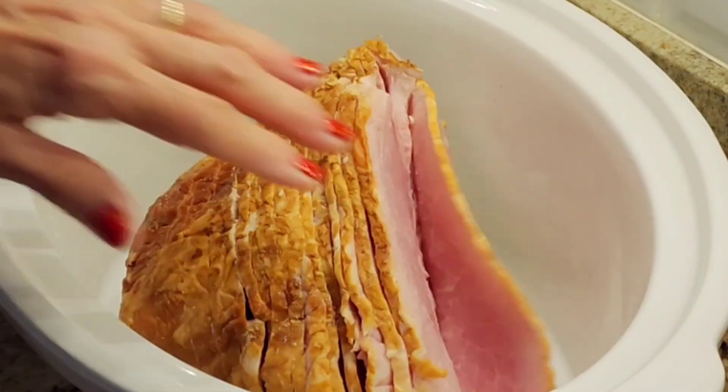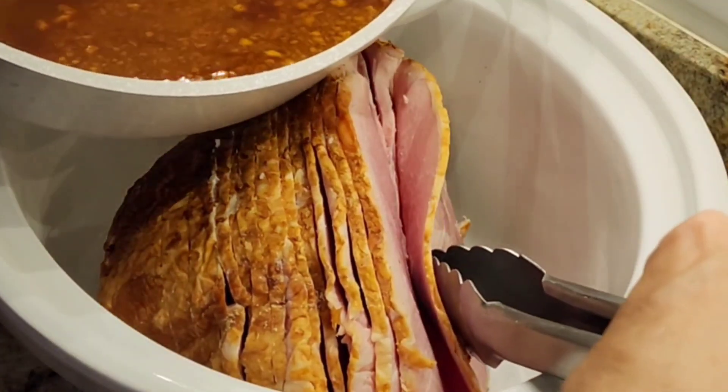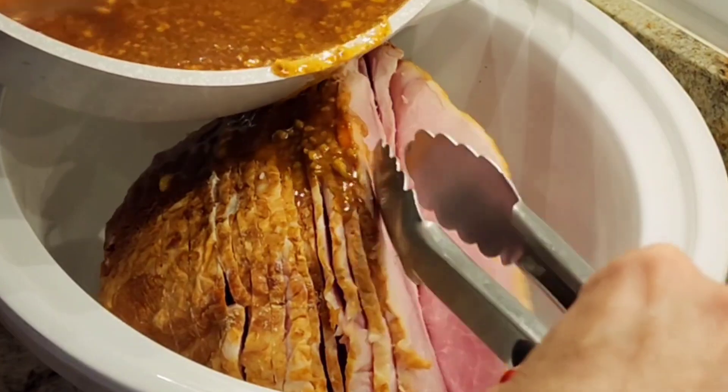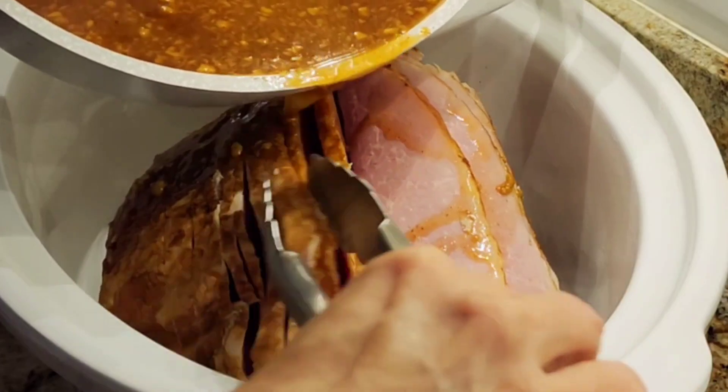Look at all these beautiful cuts. So now what I'm going to do is pour all my glaze on top, and I'm going to try to get it in between all my layers. This is going to have a lot of flavor.